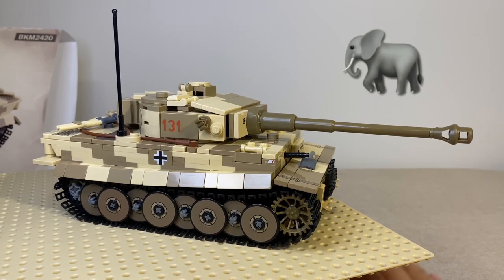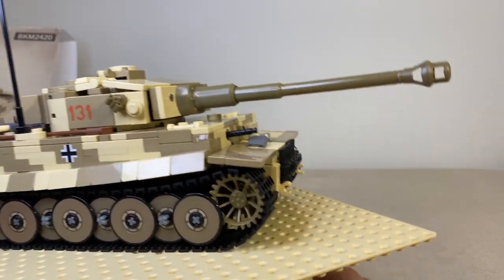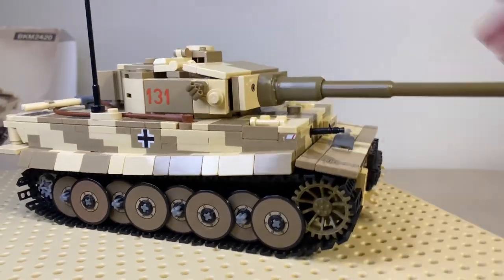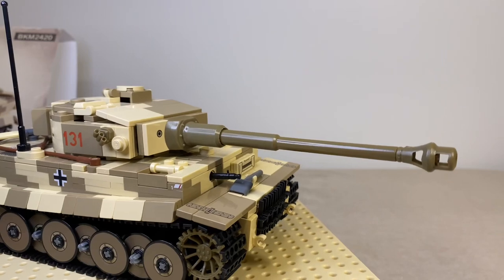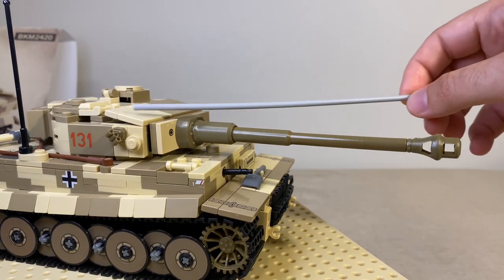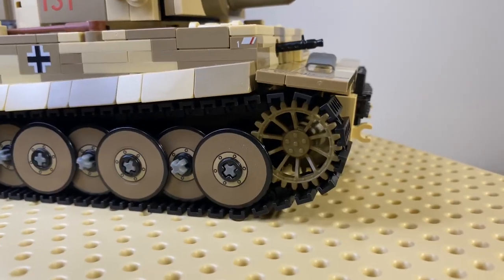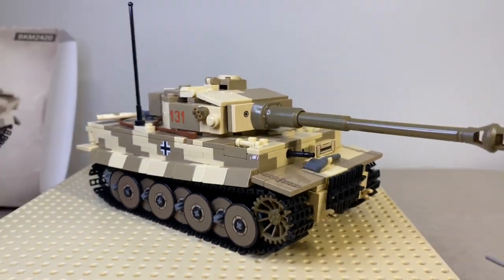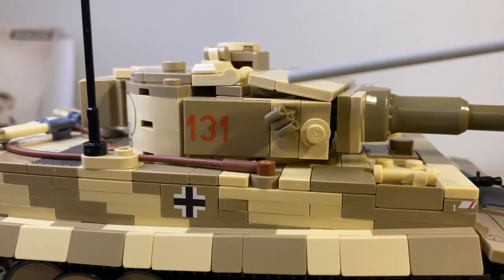Let's move on to the elephant in the room — there has been a bunch of discussion in the community about this, somewhat controversial at least, in the LEGO custom military community. Those 3D printed elements: we have a 3D printed muzzle brake on the barrel, a drive wheel sprocket that's also 3D printed, and 3D printed small grenades.